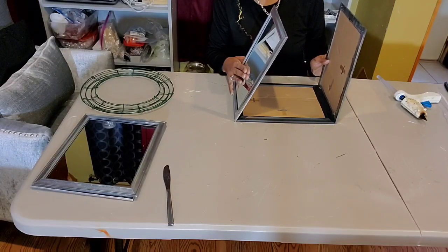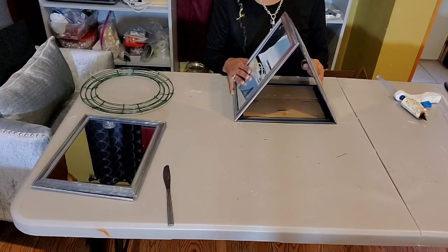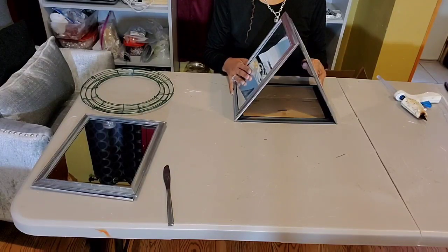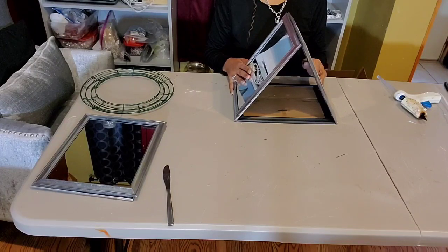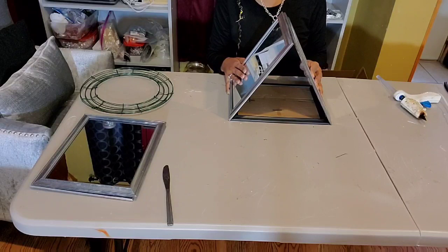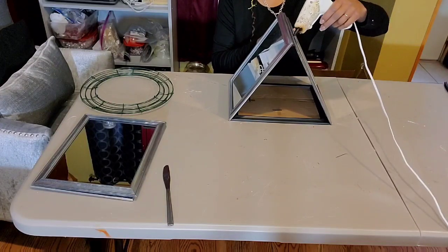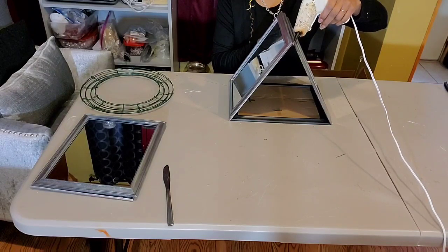We're just going to place both of those on each end. We want to make sure that they are going to be level and straight so that when we put the top together, we won't have to take this thing all the way apart because it's not level. Now we're going to go ahead and use our glue for the top.